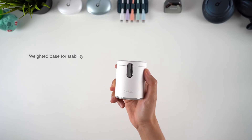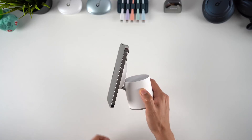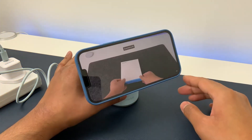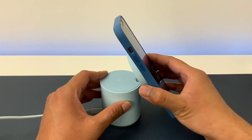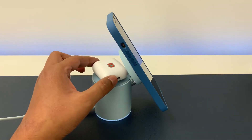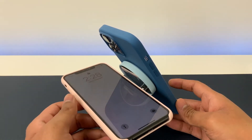Arguably the most ingenious of the lot is the Anker 633, which is essentially a magnetic wireless charging stand that suspends the iPhone in mid-air. You can adjust the viewing angle, and the attachment point doubles as a 5000mAh battery. Just slide it out and take it with you, and you can attach it to your iPhone whenever it's low on juice — no need to remember to recharge the battery pack, just slide it back into the dock and it'll take care of that for you. Better yet, the base can also recharge the AirPods Pro wirelessly. Truly ingenious.